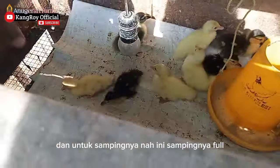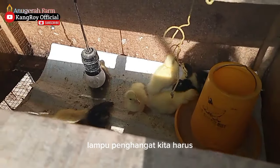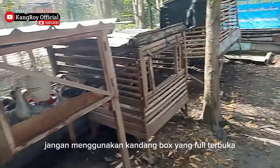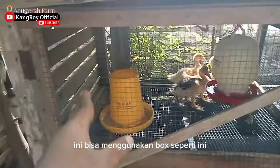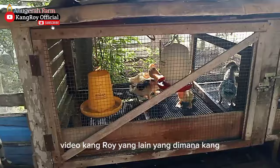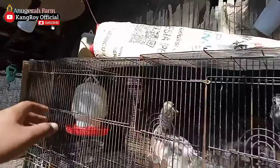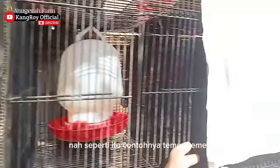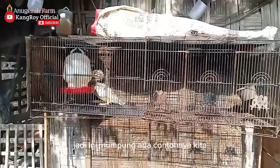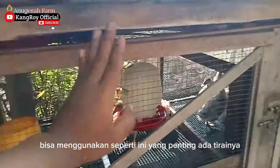Dan untuk sampingnya, nah ini sampingnya full tertutup. Jadi kalau kita tidak menggunakan lampu penghangat, kita harus menggunakan kandang box yang tertutup, jangan menggunakan kandang box yang full terbuka. Bisa juga jika teman-teman hanya mempunyai box terbuka seperti ini — sampingnya dikasih tirai atau kardus, seperti yang sudah Kang Roy jelaskan di video lain. Kalau malam hari, samping juga dikasih kardus, seperti itu contohnya teman-teman.